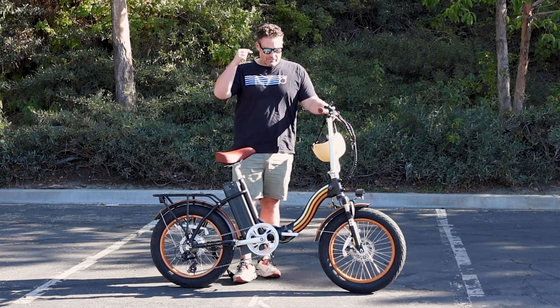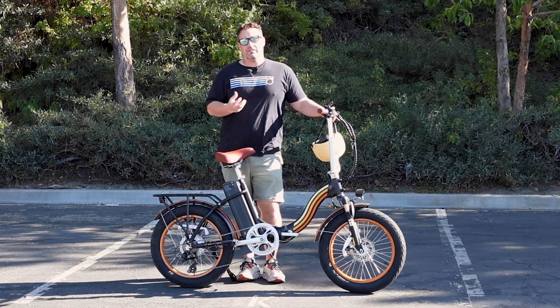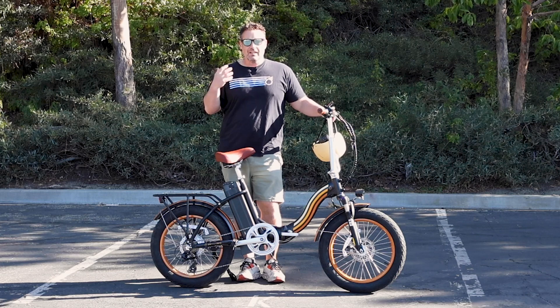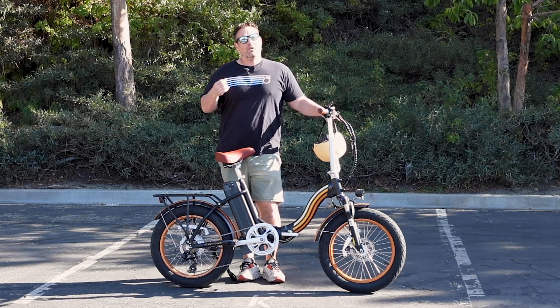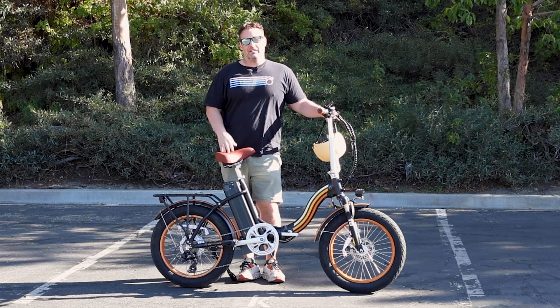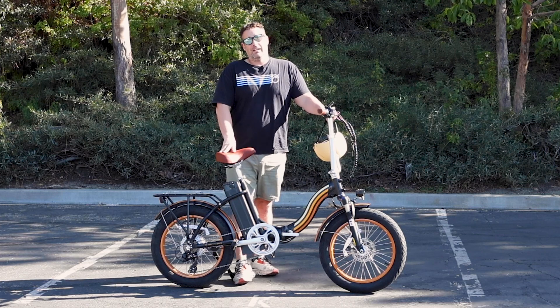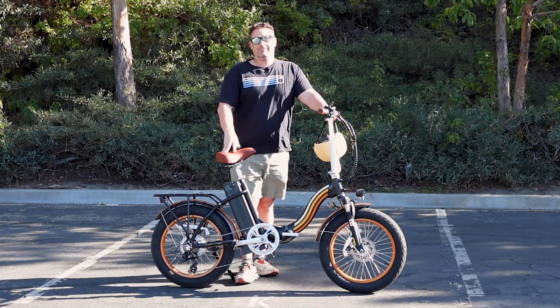The Zip and Fold is linked in the description below. This is an awesome 750 watt e-bike. It can take you up to 20 miles an hour with just the throttle if you're under 200 pounds — I just got right there. With pedal assist you're going to go north of 20 miles an hour, and it's a lot of fun. It zips and it folds and it's fun.